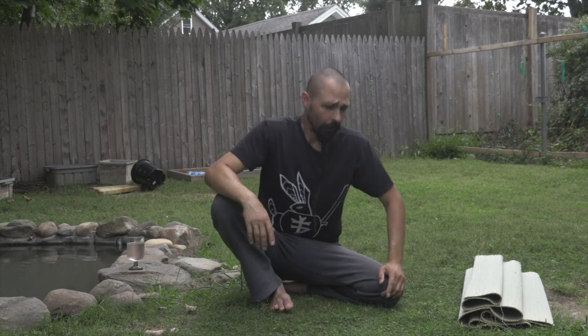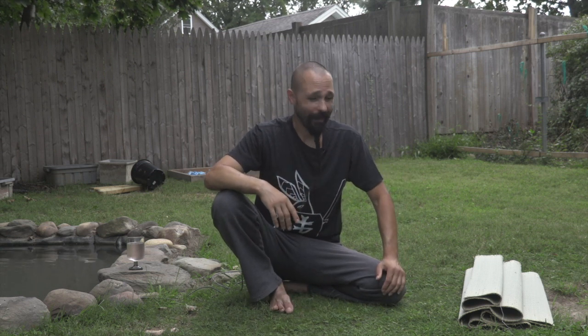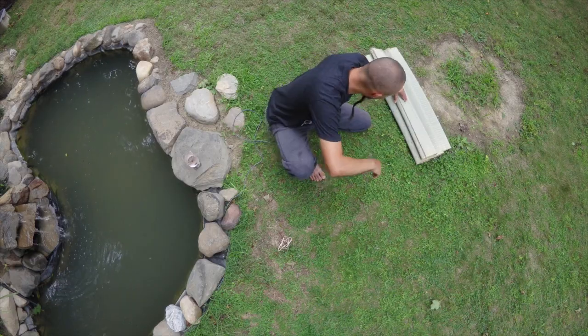Okay, so here we are outside. As promised, I'm going to demonstrate rolling a mat for you. It's a fairly simple process, you've probably seen other people do this, but like most things—especially in martial arts—it's about the details. I want to go through the entire process, show you some tips and tricks as I go along, and I'll show you some bad examples as well.